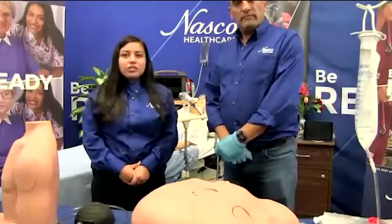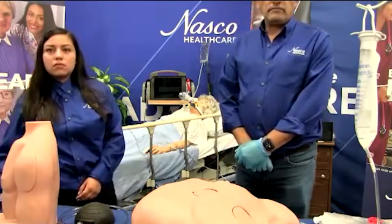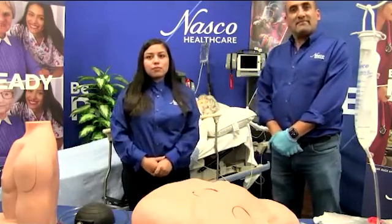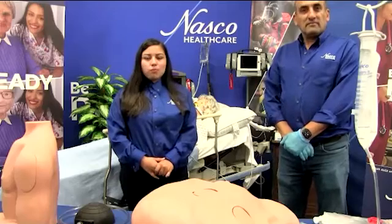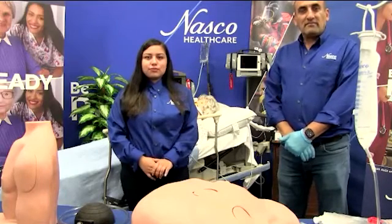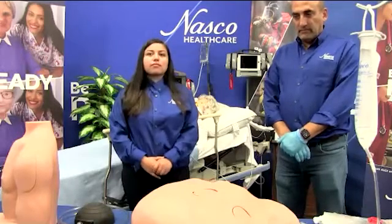Do we have any questions on the pericardiosynthesis simulator? Wendy, I see a question here: what is the weight of this simulator in pounds? This simulator weighs less than 15 pounds, so it is very good for use in any simulation room setting or in a remote location. Also, regarding the warranty for this product — that is a five-year warranty.